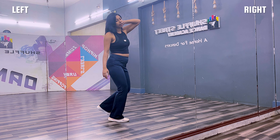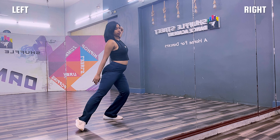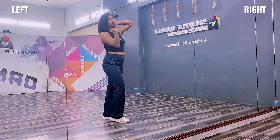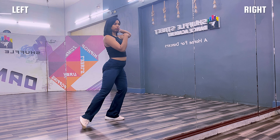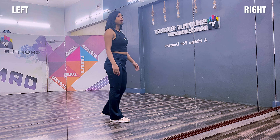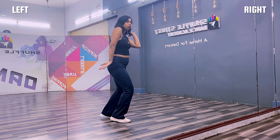And now jump on your right leg — boom. Open your left leg like this — one. And the other leg is going to do this with your other hand, so together it goes — boom. Five, six, seven, go. One, two, three — boom.